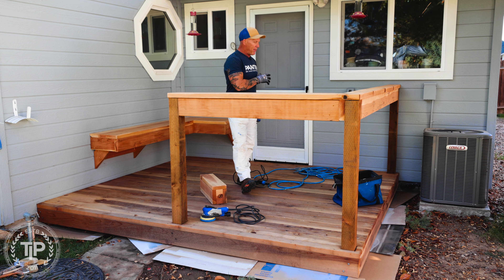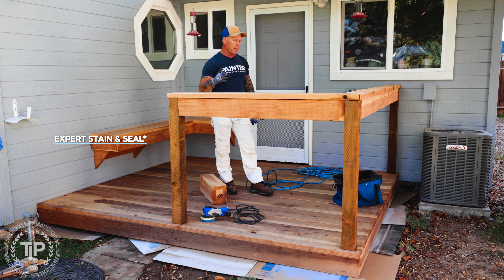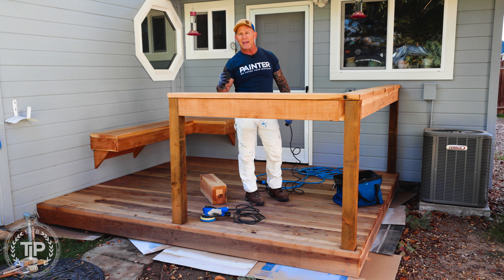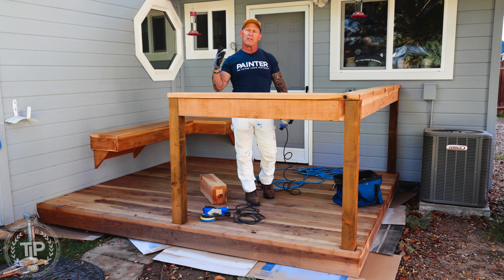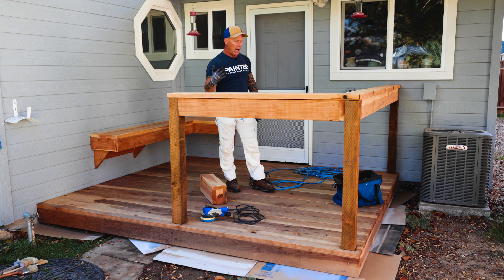I'm using an oil-based penetrating stain from Stain and Seal Experts in a natural color, because the customer wants it to look like redwood and doesn't want a lot of color. You do have to have some color in your stain — you can't just put a clear on if you want protection from UV rays and sunlight. If you don't want it to discolor over time, you definitely want a stain that has pigment in it to give it some UV protection.